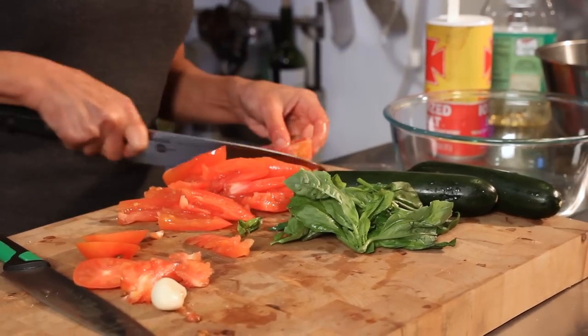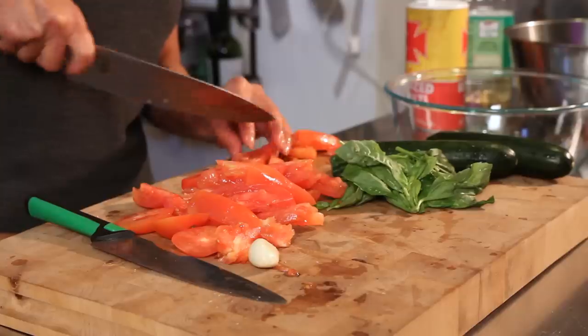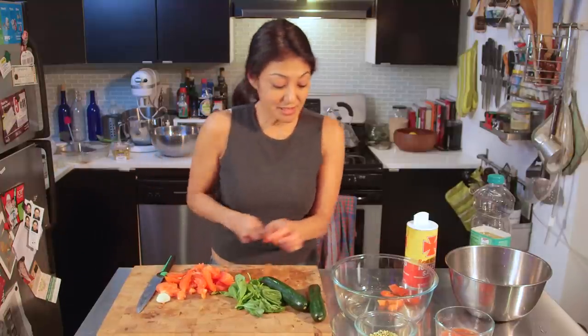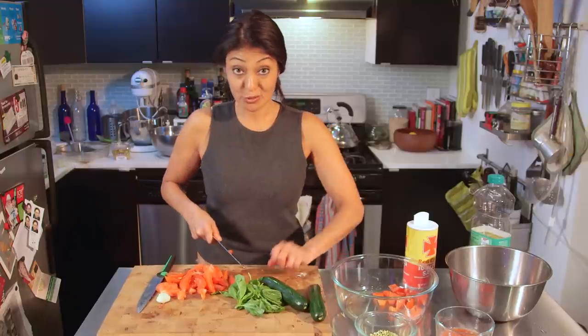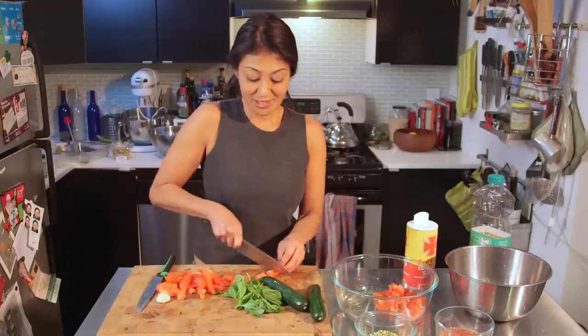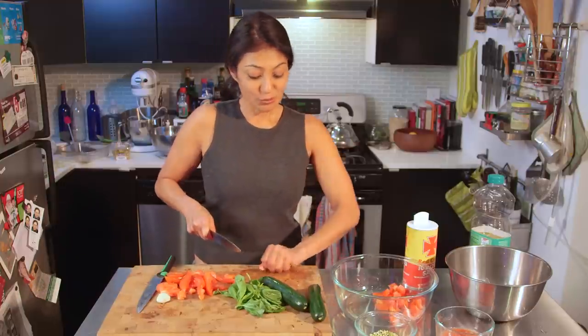I've got my chunks of tomato, and I'm just gonna give them a nice chop. I like to sometimes add heirloom tomatoes to this so you have bright colors. You can do yellow, the purple tomatoes, cherry tomatoes — you can do any type of tomatoes that you want. And in the summertime, why not use the special delicious heirloom tomatoes.